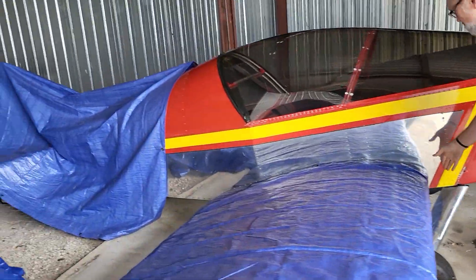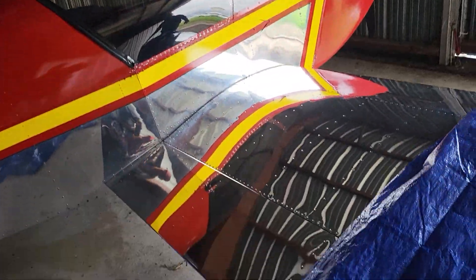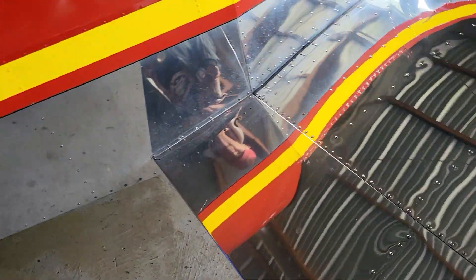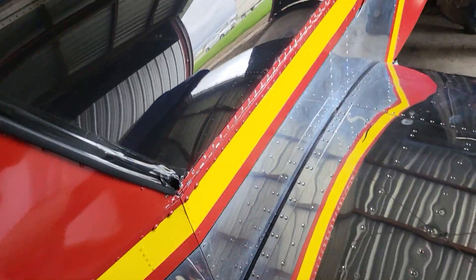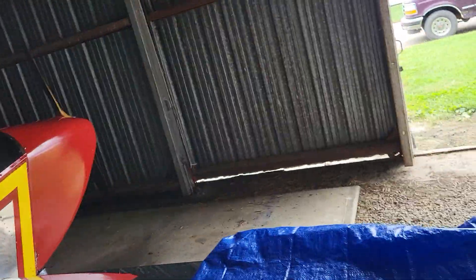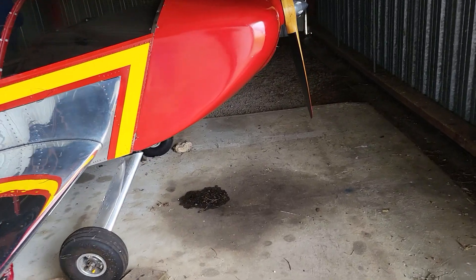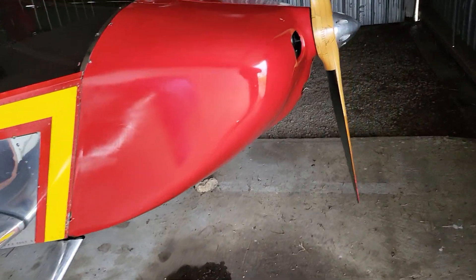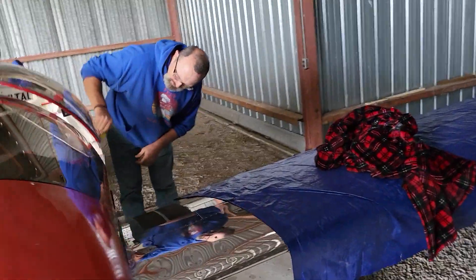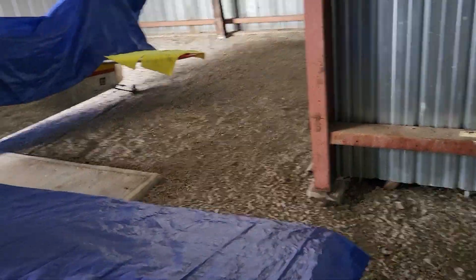So here it is — the Sonex. They barely have any flaps on them. It's got a 2180 BW in it. He says he cruises around... 120? Yeah, it'll go 100. Okay.